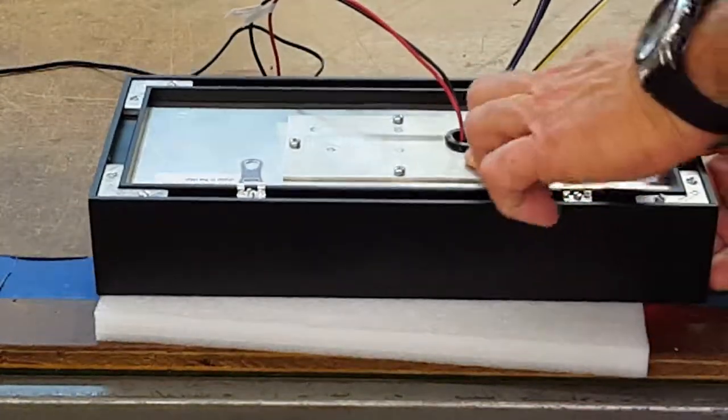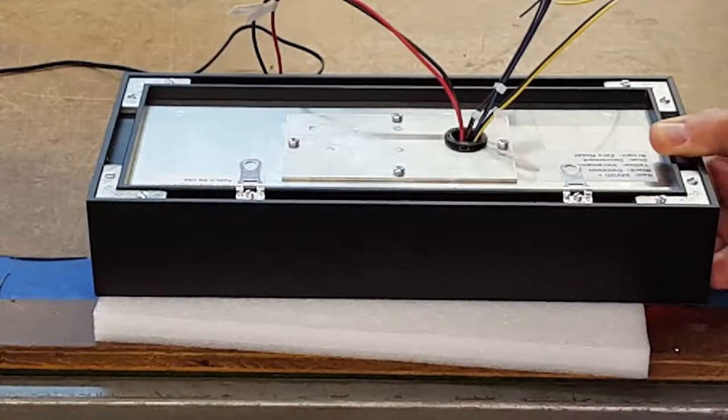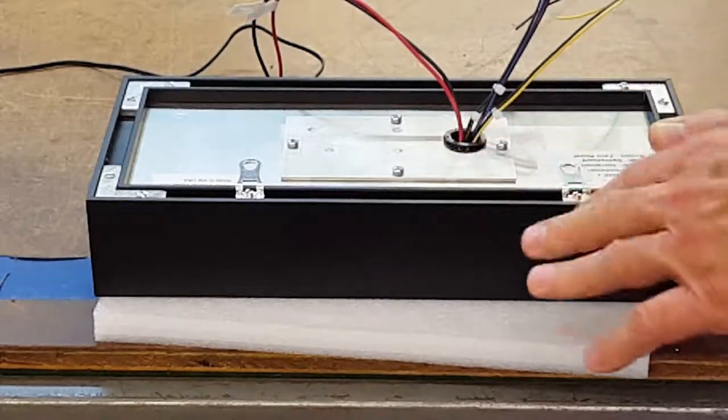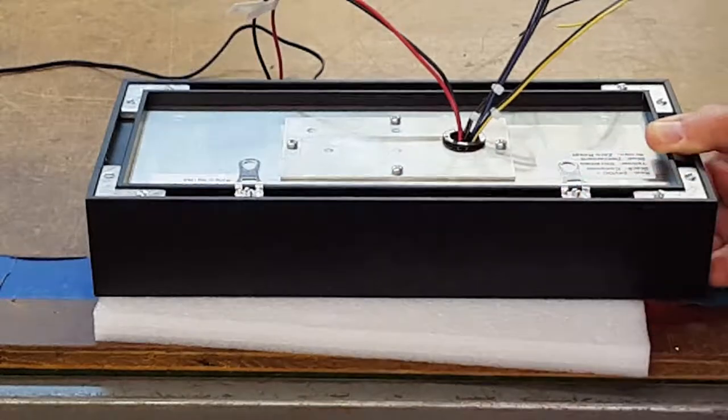It does have terminal blocks behind this panel, so you just remove these four screws and access the terminal block to run your wiring in. And the hangers — that's two adjustable hangers for your mounting.